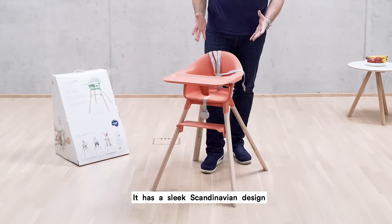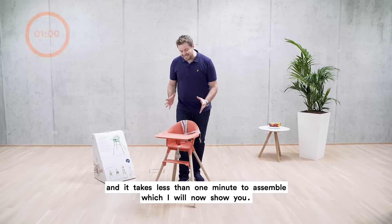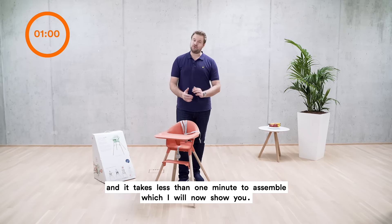It has a sleek Scandinavian design and is suitable for children from six months up to the age of three. And it takes less than one minute to assemble, which I will now show you.